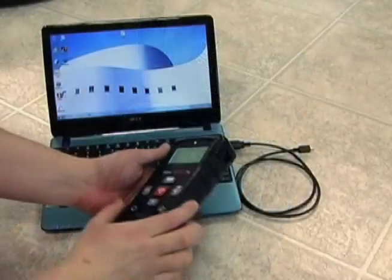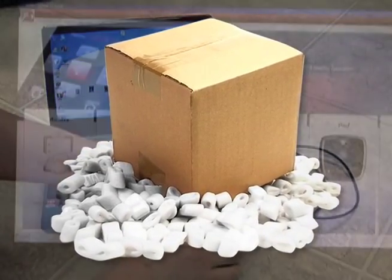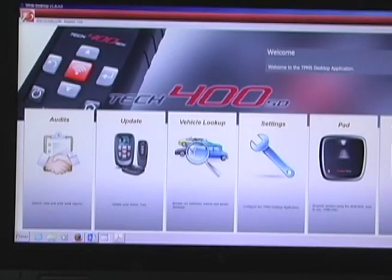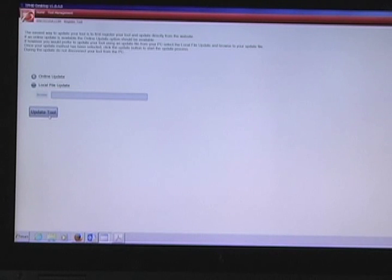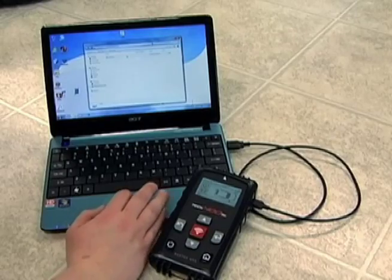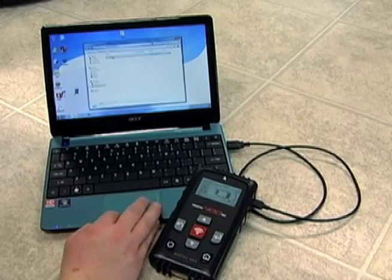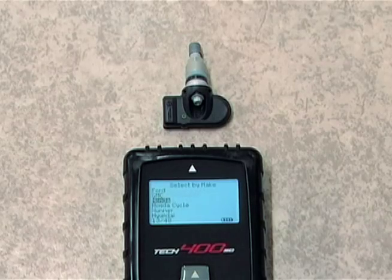Bartek makes it easy to update as well. While some tool manufacturers make you send their tools away for a hardware upgrade or modification, Bartek made getting Sensit programming as easy as point-and-click. Simply download Update 51 from the Bartek tool website, move the file to your tool, and update. In as little as three minutes, you could be ready to program the Alligator Sensit sensors.